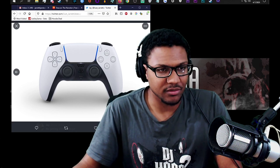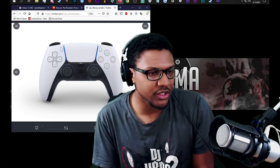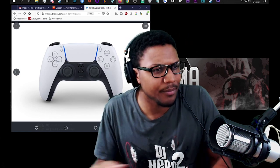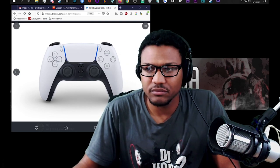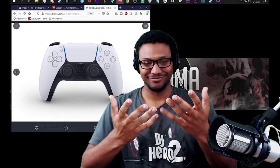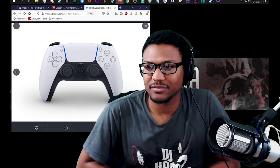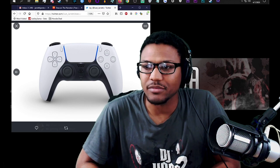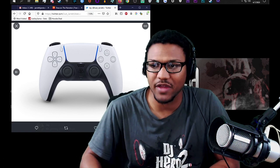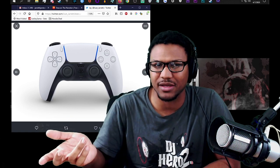Thank you Deacon for sponsoring us musically and for joining the stream — I really appreciate it, and thank you for the insight on the PS5. What are your thoughts on the controller? He says it looks really cool as a concept, but the minute you touch it it's going to lose that pristine white color. Maybe throw it in black with white accents — right now it's looking a bit like Kara from Detroit: Become Human.